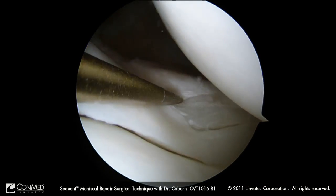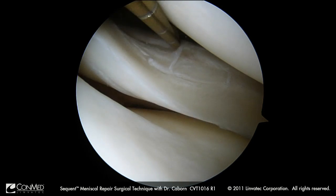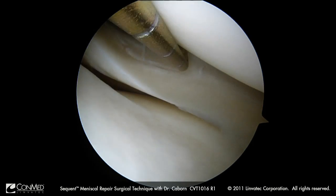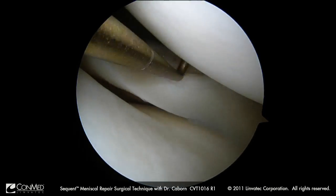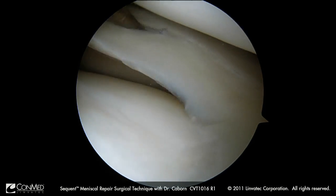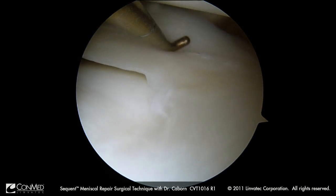This is somewhat of a complex configuration, so a very difficult tier to repair with traditional methods. But with the sequin we will be able to have a vertical stitch and a vertical oblique stitch to address this tear and save the meniscus, plus we will be able to span the popliteus with this single device.